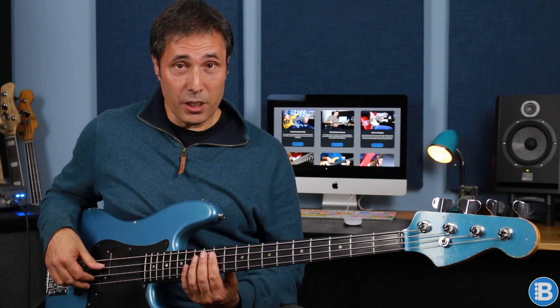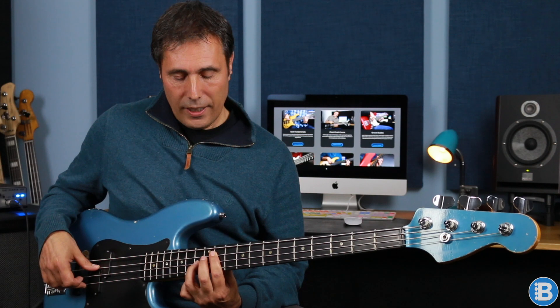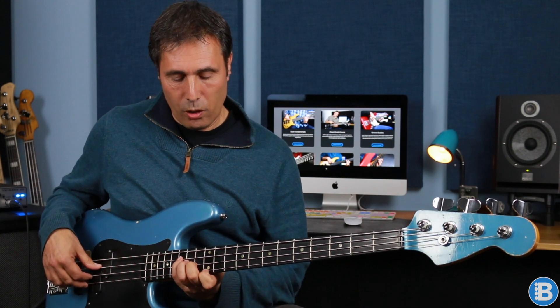Then we're at E flat minor 7. We've got an A flat which is the eleventh, a D flat which is the flat seventh, and a G flat which is the flat third. So it's like an E flat minor eleven and it's rootless. Then there's a little line — I'm playing E flat with my first finger and pulling off onto the D flat. Then I play the A flat again with my thumb.